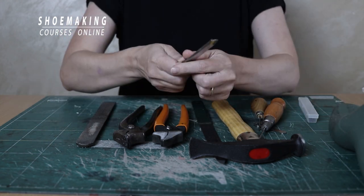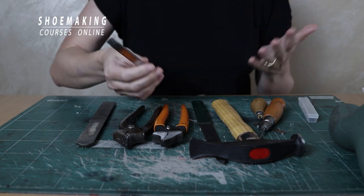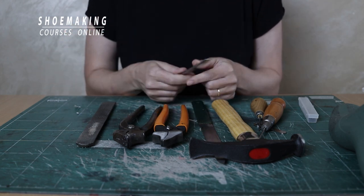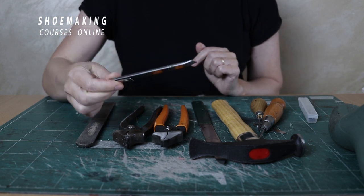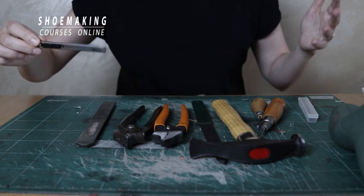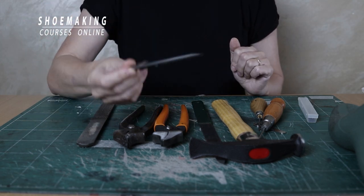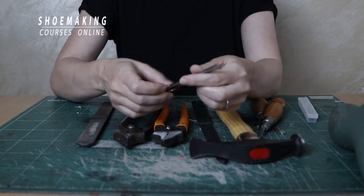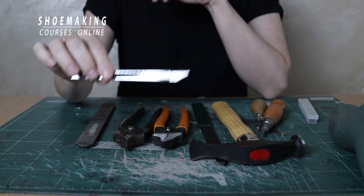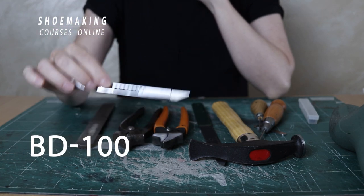Now to cut leather, to cut cardboards, even to skive if you don't have a special skiving knife, we can use a simple utility knife. There is a special clicking knife to cut leather, but you don't need it — you can work with this simple utility knife. What is important is to have a good blade. I use blade BD100.